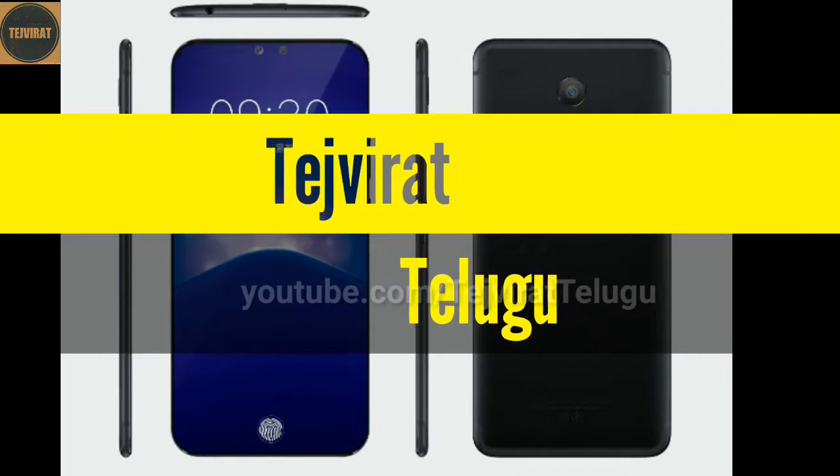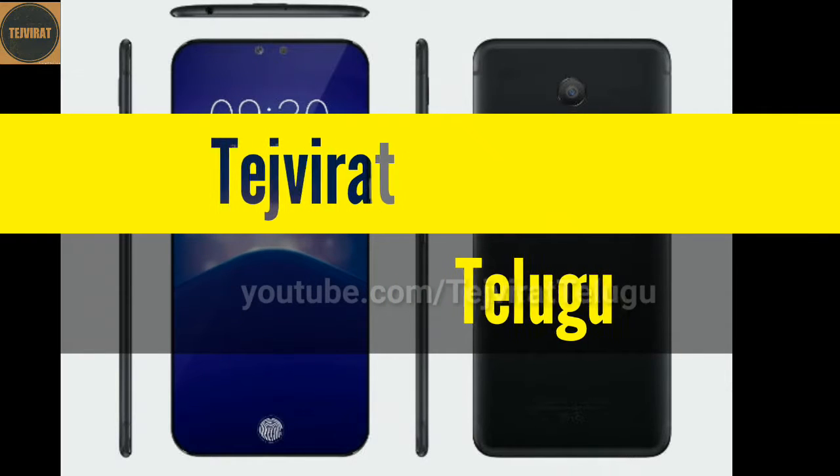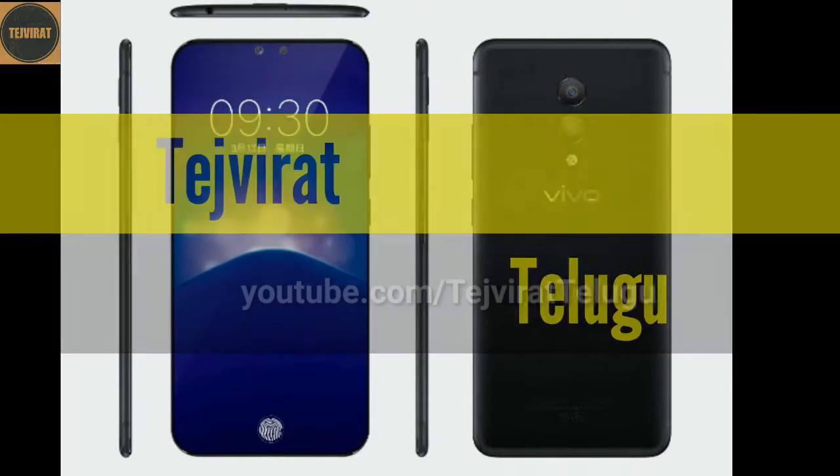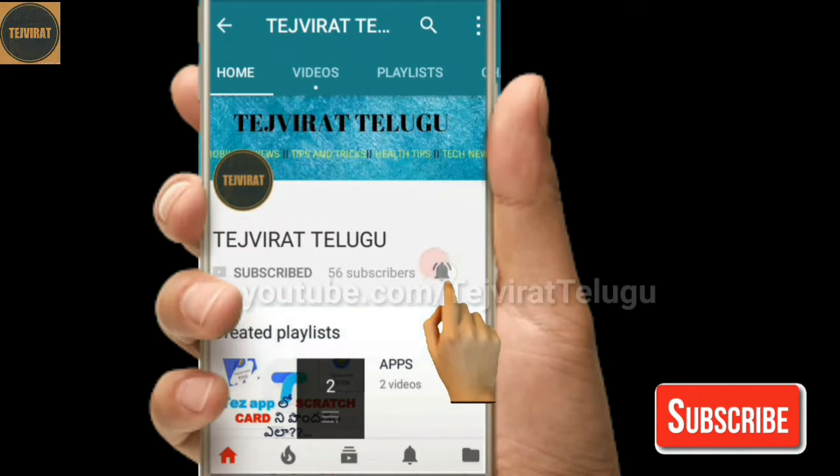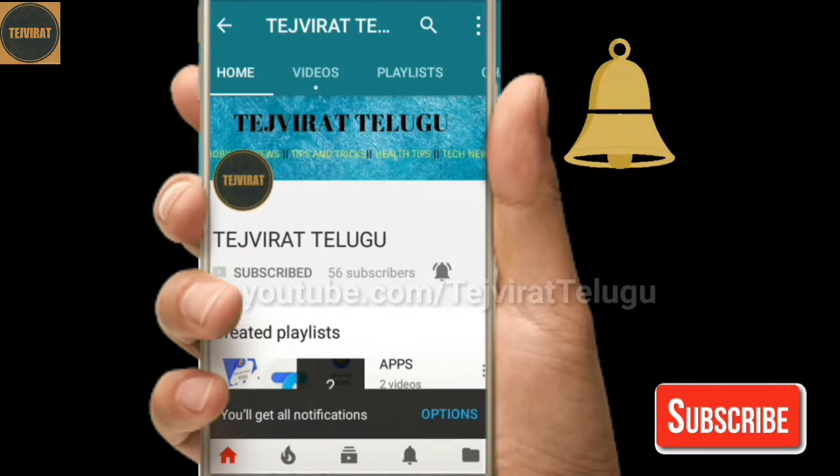Friends, I am going to be released on the 6GB RAM to be available. Friends, I am going to watch this video. Friends, you are going to subscribe to the channel so you can click on the subscribe button. You can click on the bell icon and click on the bell icon.